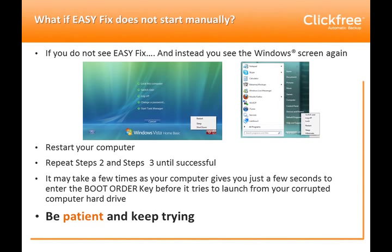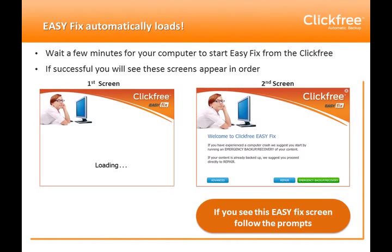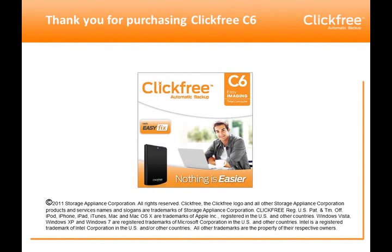Now you're going to want to select the ClickFree device through the boot menu screen. It could show up as ClickFree, CD-DVD, USB HDD (hard drive), or USB CD-ROM. See which one looks most like one of these, click on it, and press Enter. If you've chosen the right device, it will launch EasyFix from the ClickFree and you'll see the loading screen and the welcome screen, and you can follow the EasyFix prompts to begin operating EasyFix.